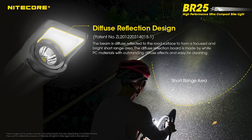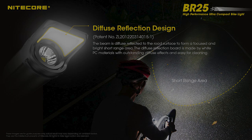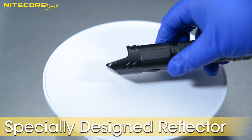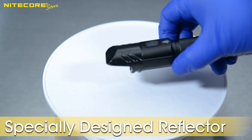What makes the BR25 unlike any other bike light is its incredible secondary reflector design. You might have noticed the BR25 is one of the first flashlights designed by Nikkor with a radially asymmetrical head.